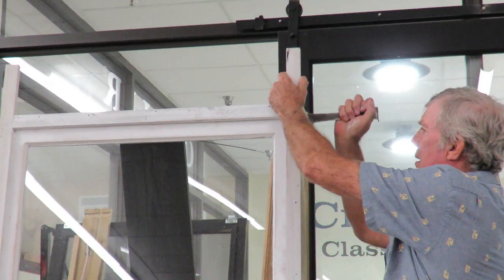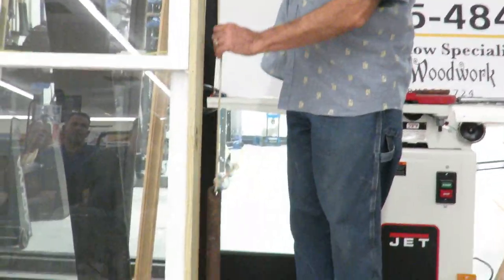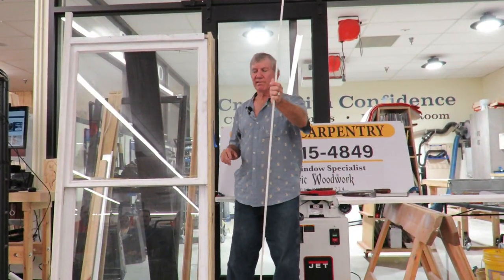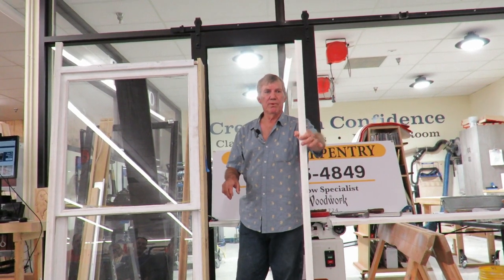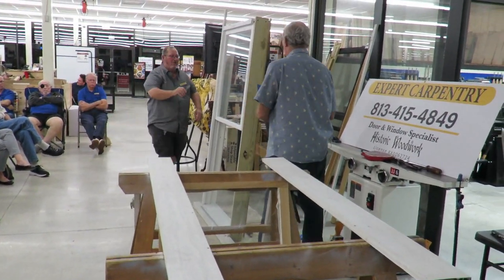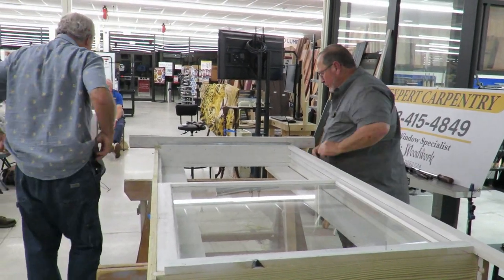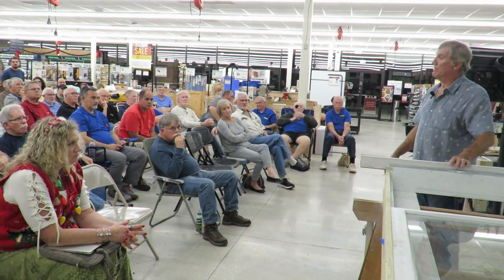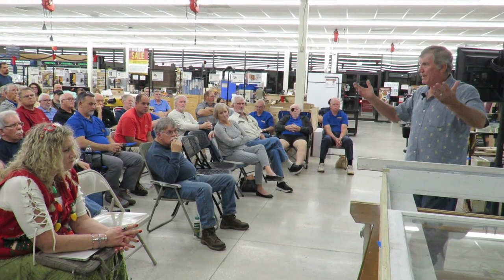Here's the outside stop. The window is counterbalanced with a weight that goes up and down in the weight cavity, and this is the perimeter stop. The lower sash comes out; the upper sash goes up and down just the same. The upper sash is usually 1 inch less in height than the lower one. You want the upper sash to stay up, so if you have dissimilar weights, the heavier one goes on the upper sash.